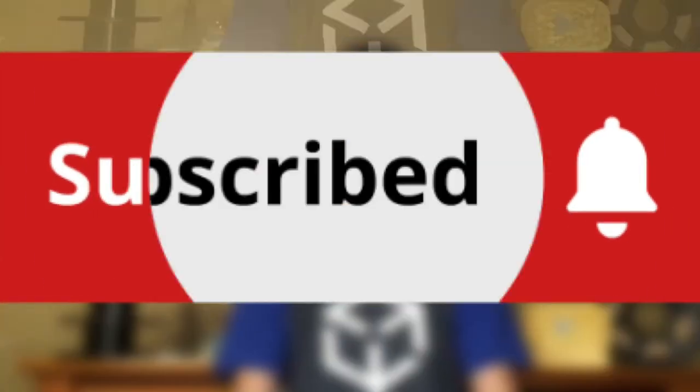Thank you guys for watching another Speedy 3D and that's all for this week. If you guys haven't already, you can comment about builds you've made or anything. Make sure you guys subscribe.